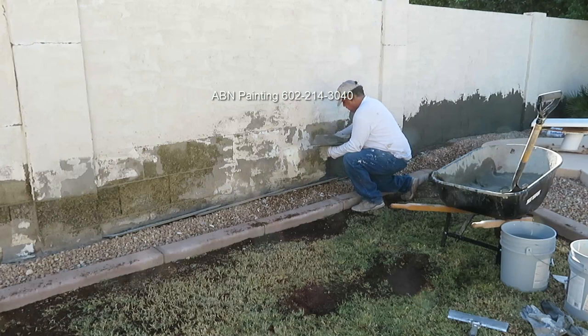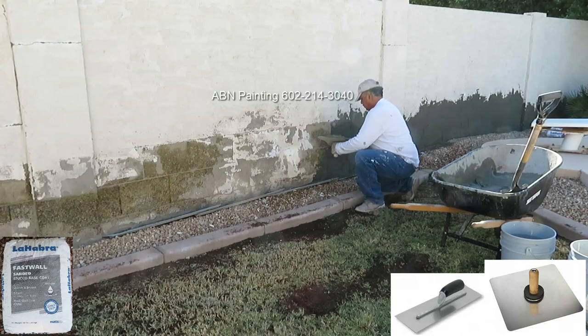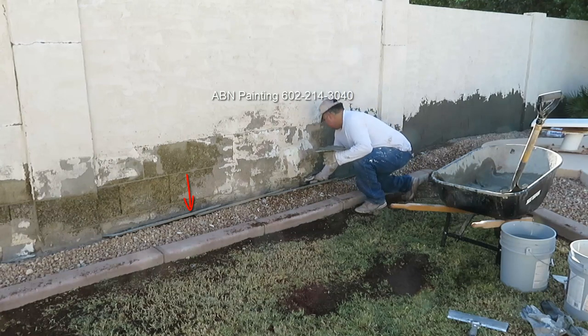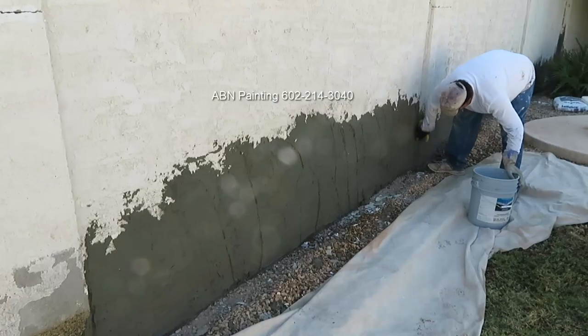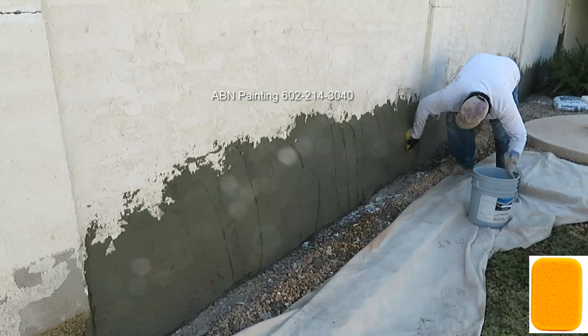After we scraped everything that was peeling, we apply a base coat of stucco using a hawk and a trowel. When we apply the stucco to the bottom of the wall we put metal shields that help us reduce the mess and minimize the loss of material. After we finish with the base coat we give it some time to dry before using the sponge to make it smooth.